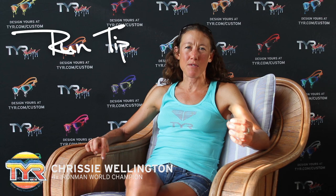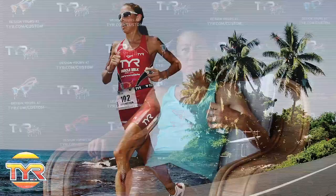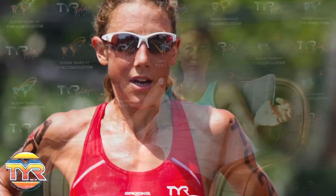A couple of top tips for the run. I think the most important thing is to really stay in the moment and break the race down, especially the run, into manageable segments so that it's much, much easier mentally. I never think of the run as a full marathon — I always think of it as 4 times 10k and then a little bit of change.